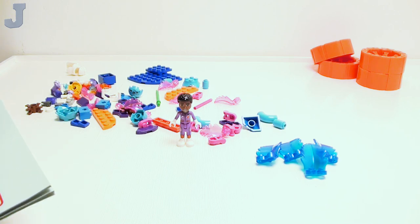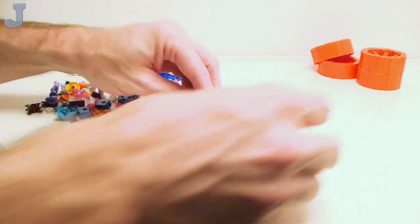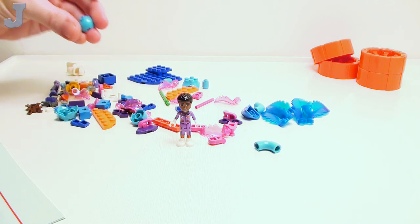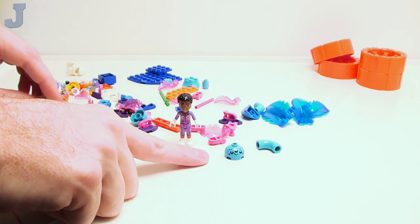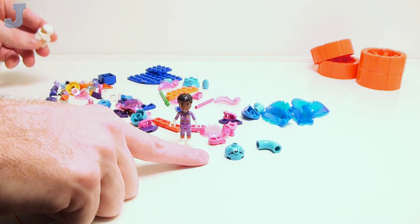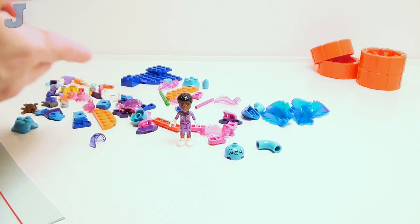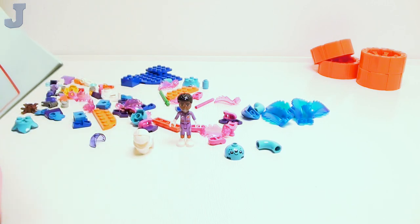Looks like we're going to be building a bunch of accessories first, so we won't even see the main build for a while. Oh, some noodle pieces — I need some in that color. And one of these alien pieces that are printed. I haven't seen stickers in this — oh, well, that's even better. Maybe I'll have to redact my minus-a-point for the sloppy box packing for that.